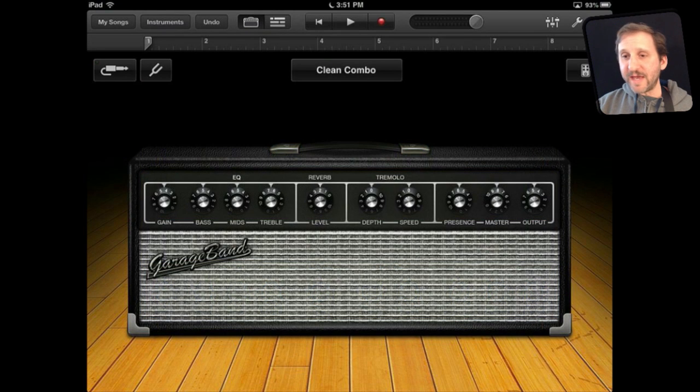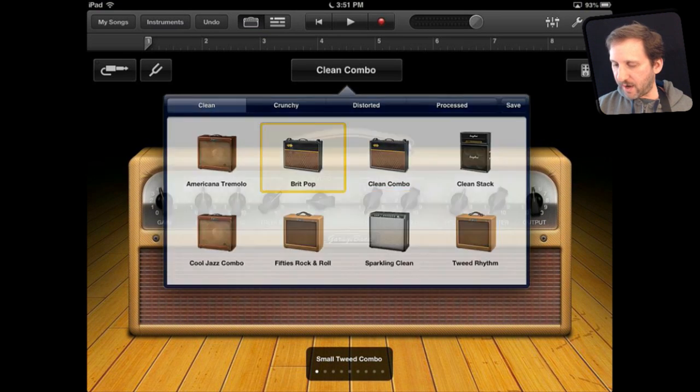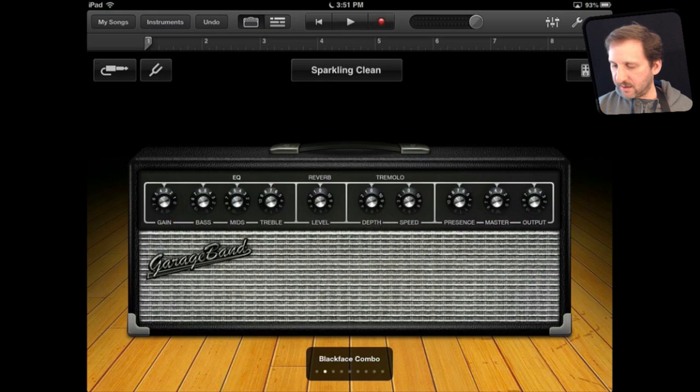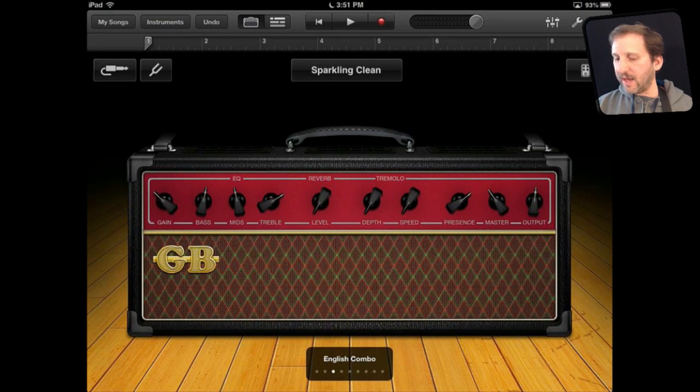You have many different variations here because you can flip through all of these. You can also change the top — for instance to British Pop — and then you have a different set of options. You can go to Sparkling Clean as well. There is tons of variety in here, and beyond this you have pedals as well.